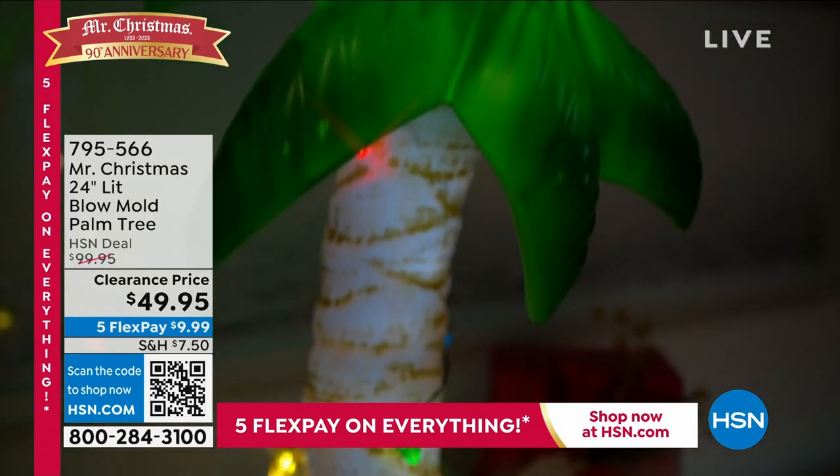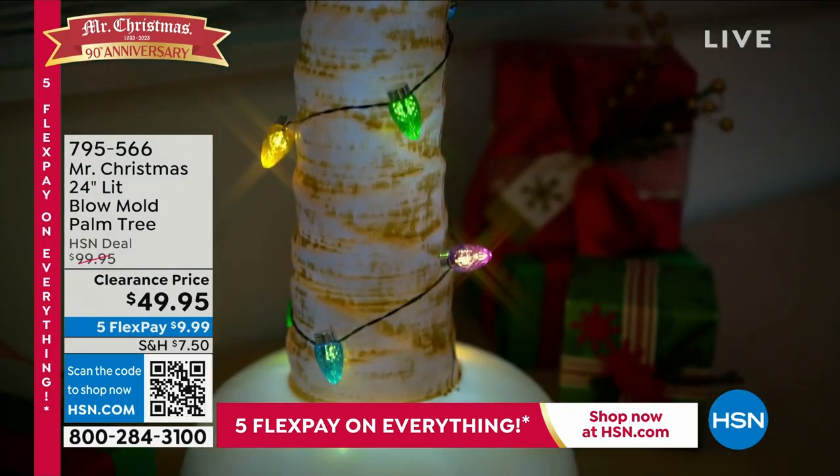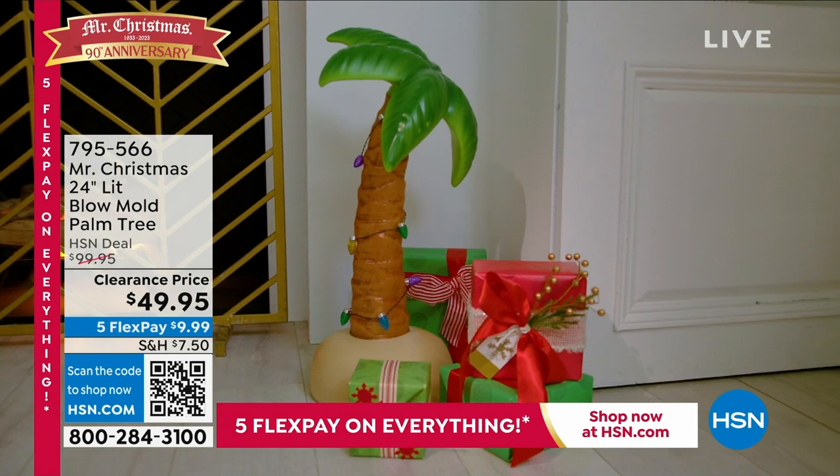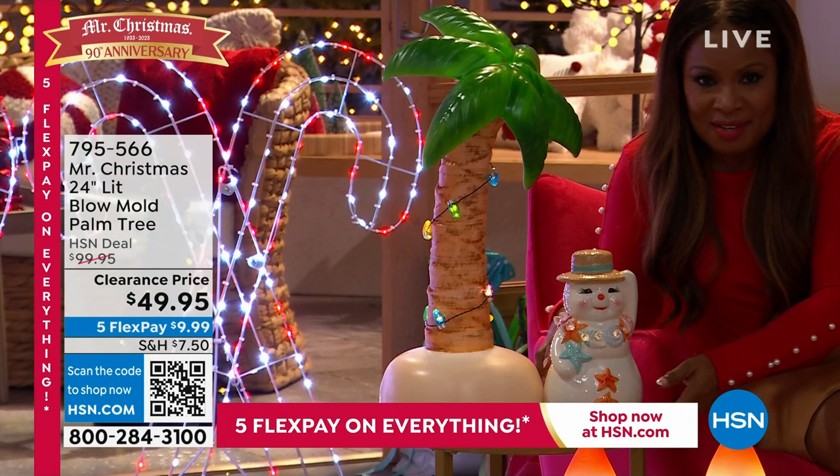It puts a smile on your face. And I love pairing it with our ceramic oversized 10-inch pieces — can you guys see this? — that are the tropical versions. Hey Rocky, can you see her? Look at how cute she is.